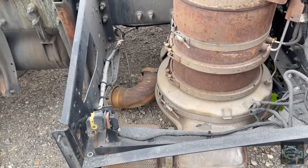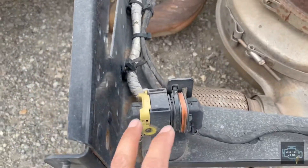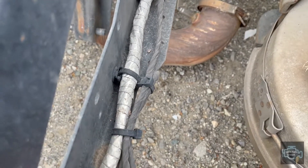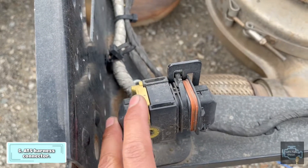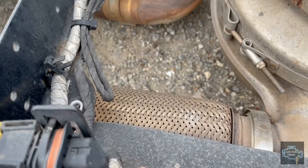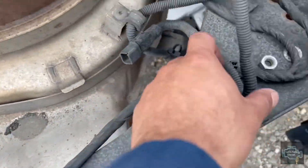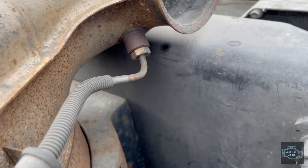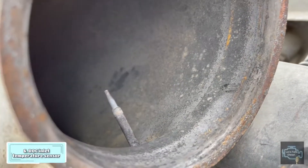Now we're going to talk about the harness, because many people ask where is this sensor on the DPF or where is the sensor on the SCR. This part covered with the silver insulation tape is the one that comes from the main after-treatment harness. Following the harness from this junction here, it travels this way and you can see this is the DOC inlet temperature sensor.